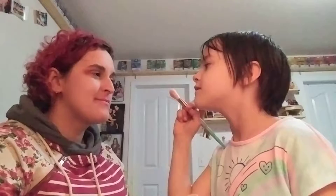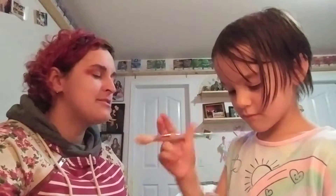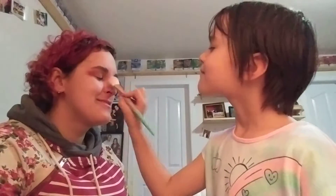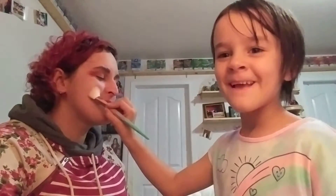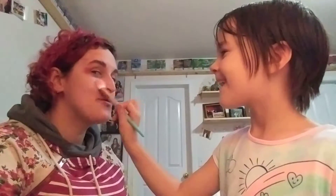I'm going right here — blushing from my nose to my cheek. Make sure you subscribe for more amazing content like this!